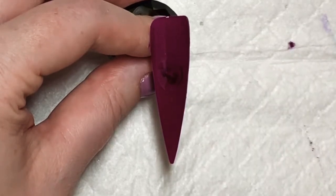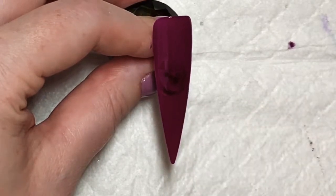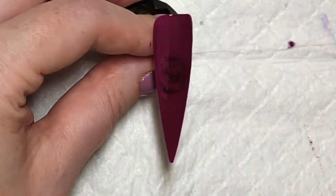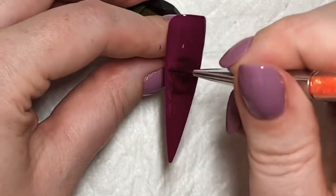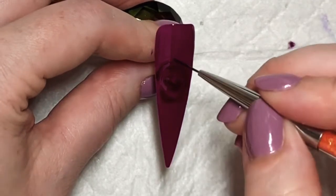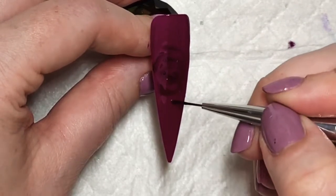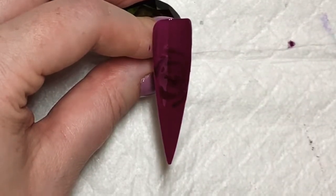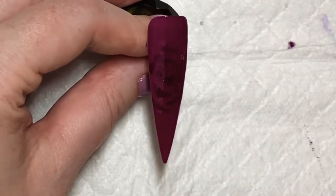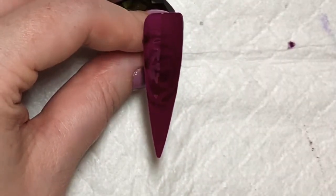Once you're happy with the centre, just start putting strokes in around that and overlap them slightly. As you can see the gel polish is just bleeding out a bit — that's what you want. Just continue to do that until you've covered the entire nail, overlapping them slightly.